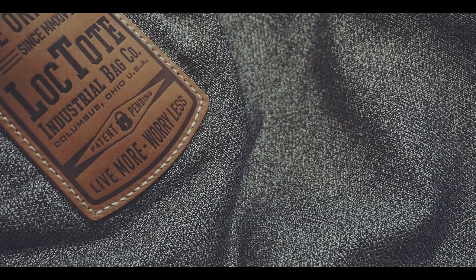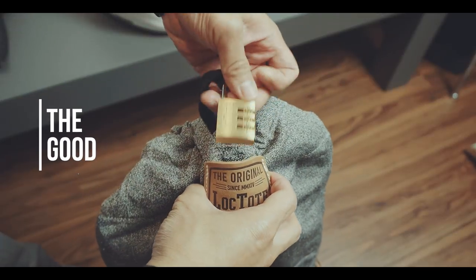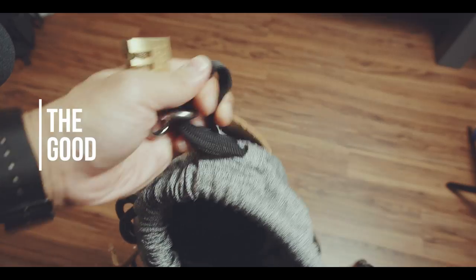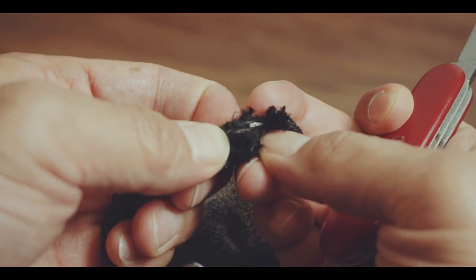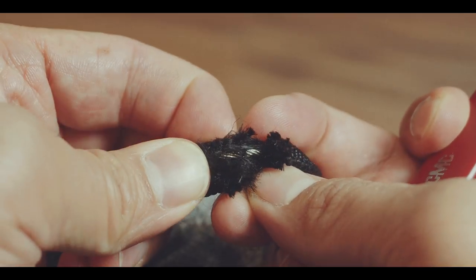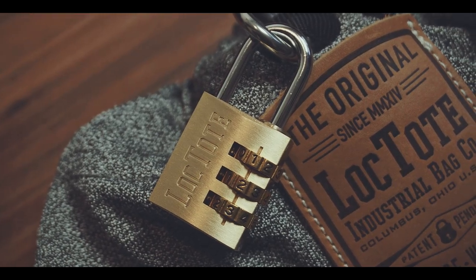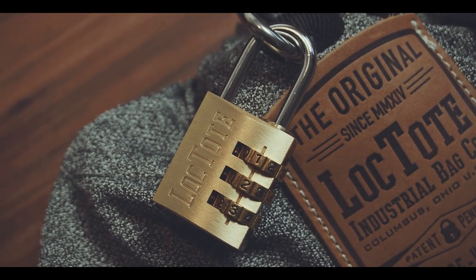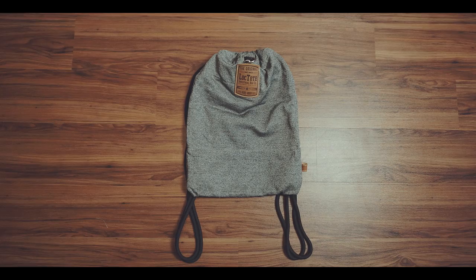And now you ask yourself, why do you need a slash-proof bag? Because with this hidden lock and a steel cable reinforced locking mechanism, you can not only secure your valuables inside, but also attach the bag to any stationary object. This makes the Flag Sack a perfect bag for vacations where a tourist area is prone to pickpockets, or for those situations on the beach when you want to go into the water but don't know what to do with your phone, for instance.